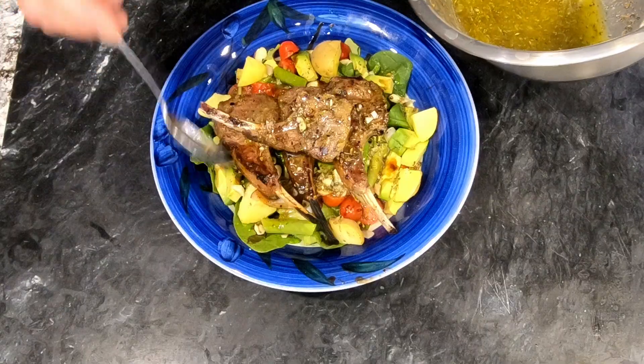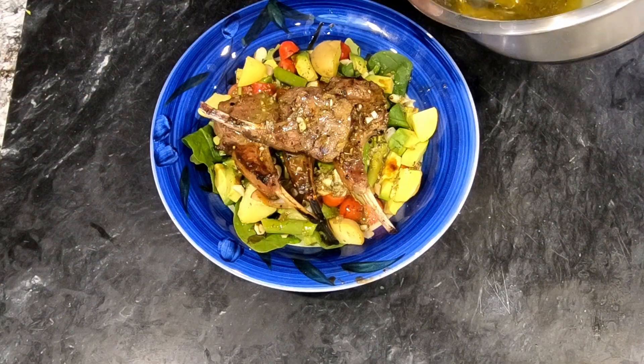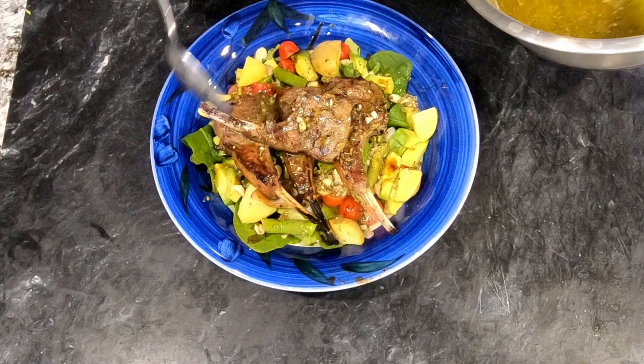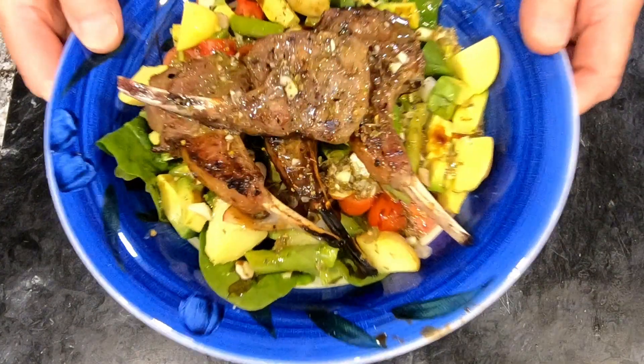So that is, in my Italian Faves series, grilled lamb chops with salmariglio sauce. You can see photos of the final dish at my Instagram, which is at ChefsApprenticeCookLikeAPro. Please remember to subscribe to my channel, and thanks for watching.